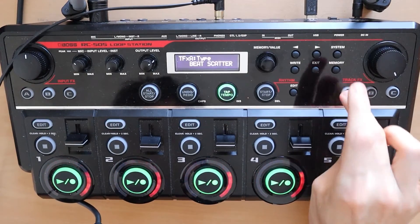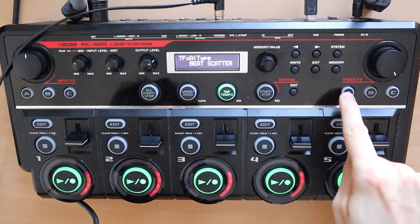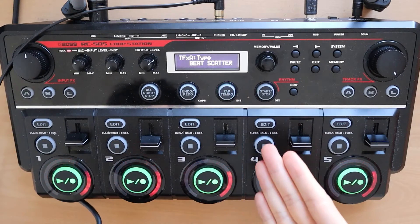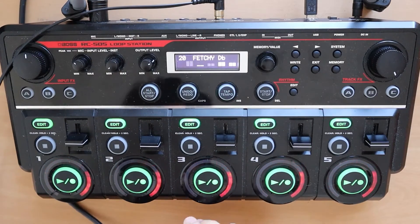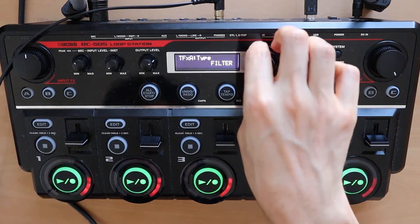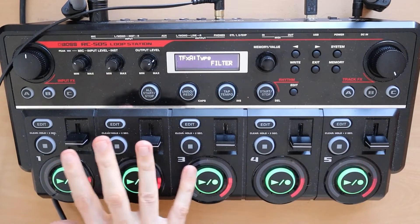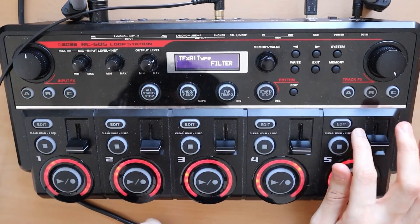What we do next is we take a beat scatter, P4, all the way to the right. We apply it on track three and track five. You can see I recorded it — now I undo it. Once we have this done, we take our beat scatter on A and go all the way to the left to the filter effect. We take off the effect from the hi-hat so we only want the effects on this track.